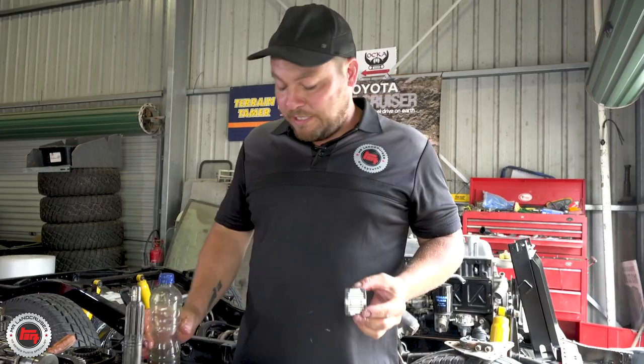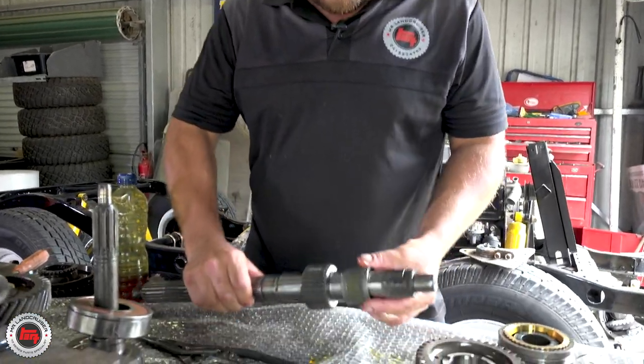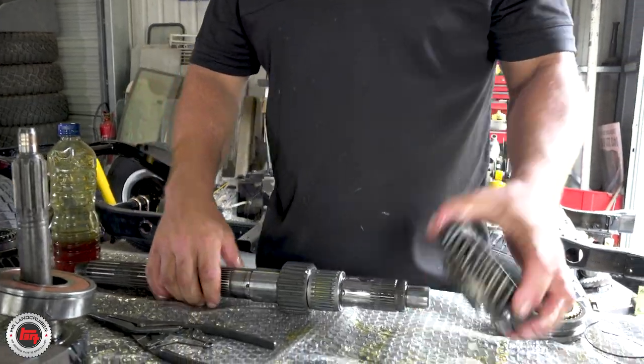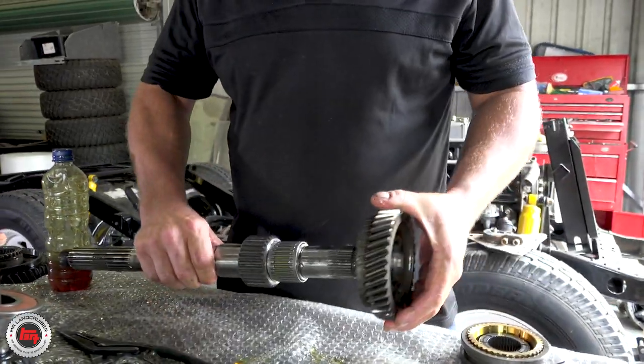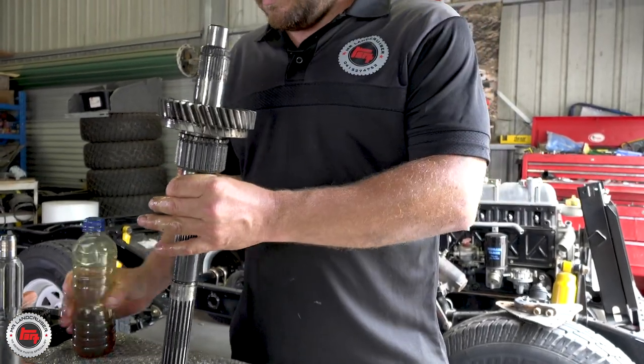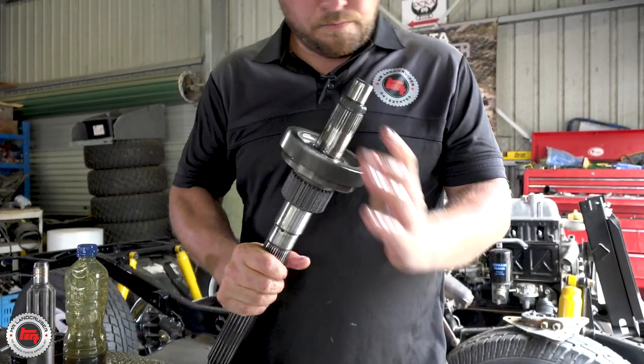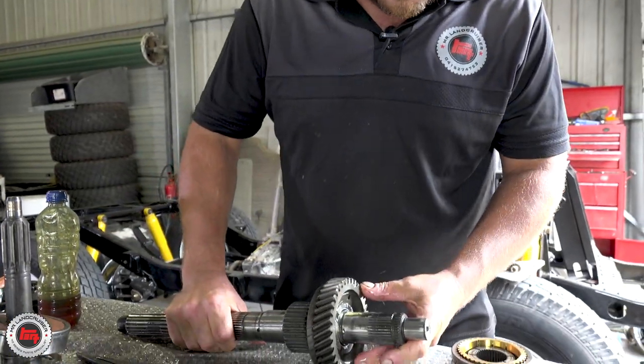First bearing to go back on — loads of lube, the more the better. So Richard, you're waiting for the lay shaft. That hasn't shown up. This is the output shaft on the gearbox, so we're just going to get this loaded up — all the gears back on it, all the bearings back on, ready for the lay shaft in the morning.